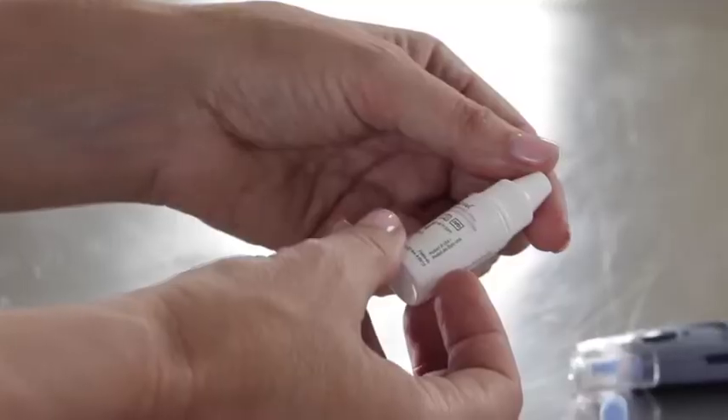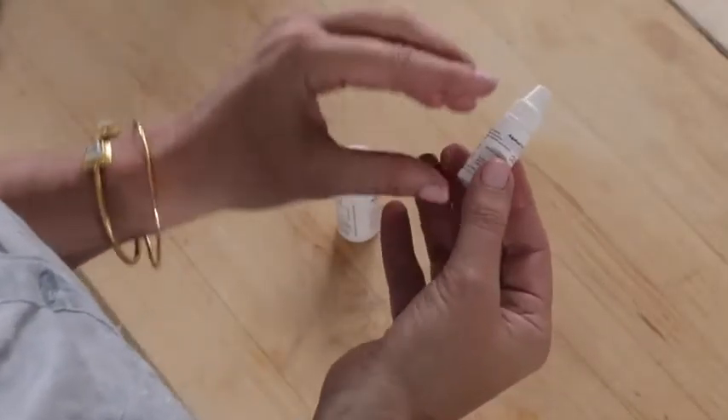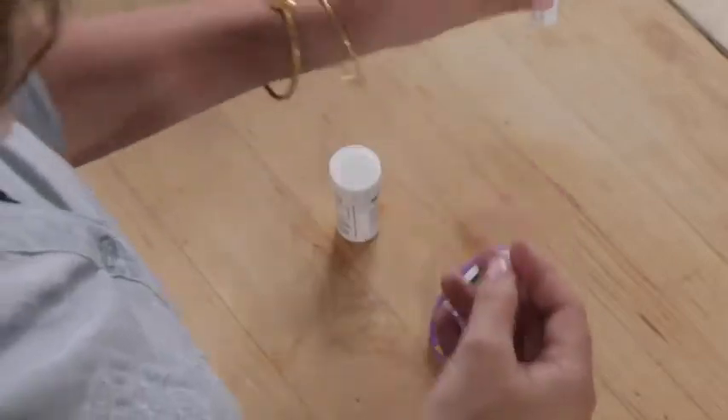Once the meter is set up, you'll need to perform an AlphaTrak control solution test. The control solution test should be done when you first buy your AlphaTrak starter kit, every time you buy new strips, or when you're questioning the accuracy of the reading. The control solution is a red liquid containing a fixed amount of glucose. It's a good way to practice and to make sure the meter and test strips are working together properly. To begin, check the solution's expiration date and be sure to throw it away three months after the first use.